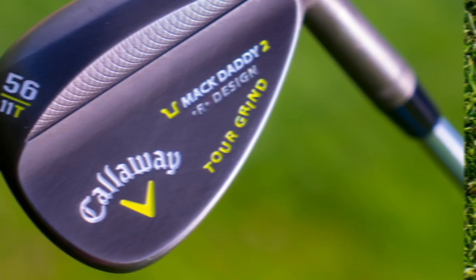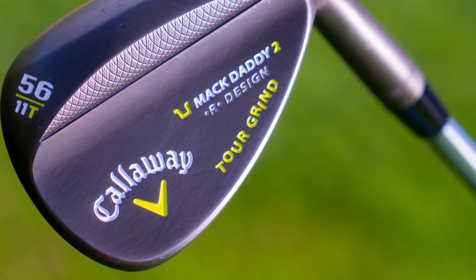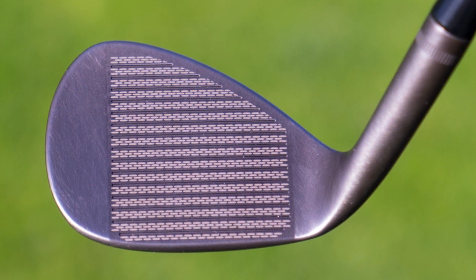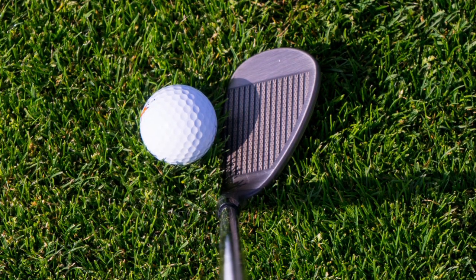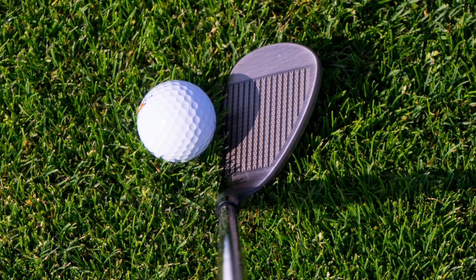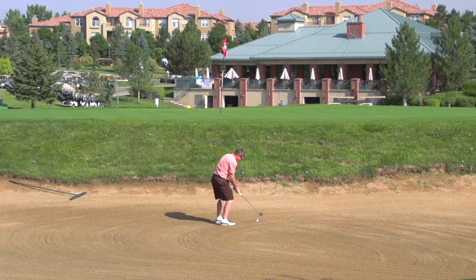The name came from Phil Mickelson when he first hit the wedges that were made for him when he came over to Callaway. He said that the grooves on that and the spin that they created was the Mac Daddy spin that he wanted out of a wedge. So the Mac Daddy 2 is kind of named after that, and of course they've kept those tolerances extremely close to the USGA limits with these grooves.